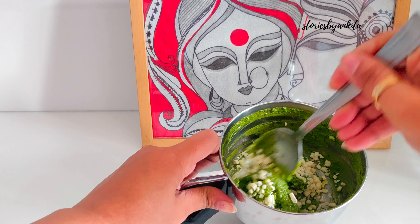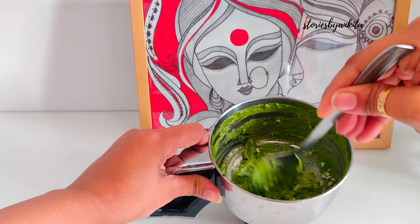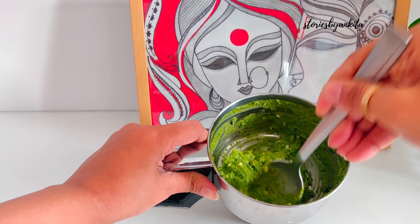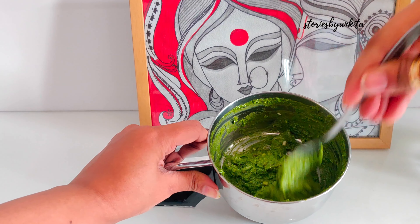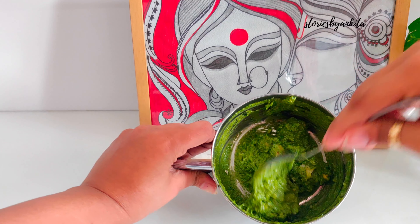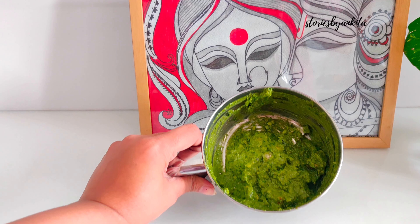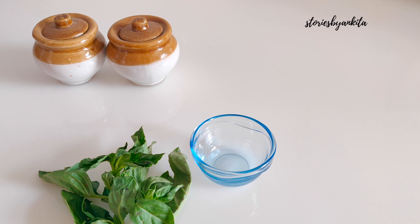Give it all a good mix. I'm just using the blender jar to mix the cheese — I just do not want another utensil to wash, so apologies for that. If you want a thinner consistency, you could add a little bit of water or olive oil. And this is ready — let's plate it up now!